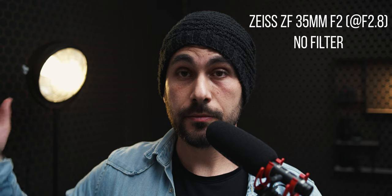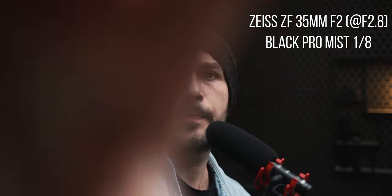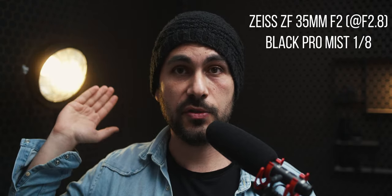I decided also to add a shot with the Zeiss 35mm f2 — it's a bit more modern lens so it's gonna be more contrasty compared to the vintage glass, so you'll have an idea how the diffusion filters perform with modern glass as well. With the diffusion filter you have a little bit of bloom, less contrast, and less digital look.